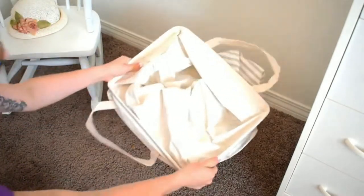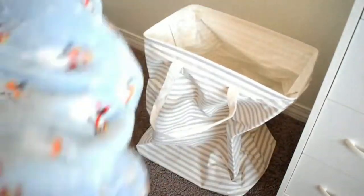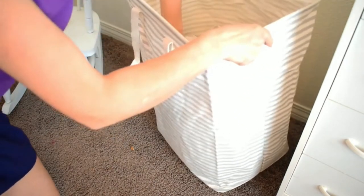This is the collapsible hamper. I'm going to put some stuff in it so you can see what it looks like all the way up. It just goes straight up — I don't know how that works but it does. I got this for blankets and stuffed animals.